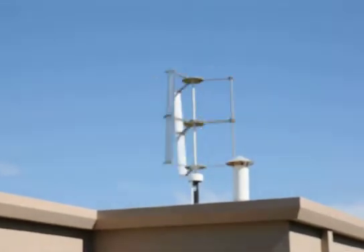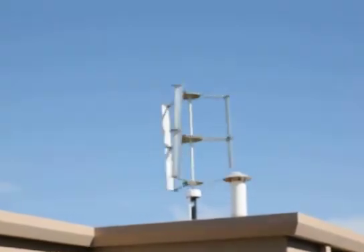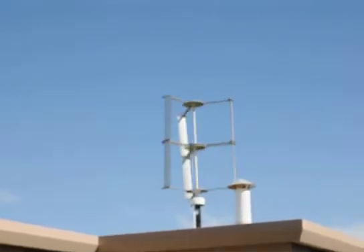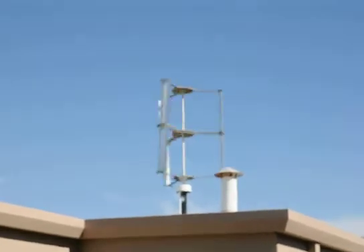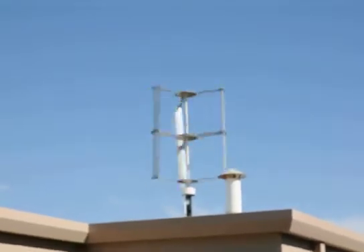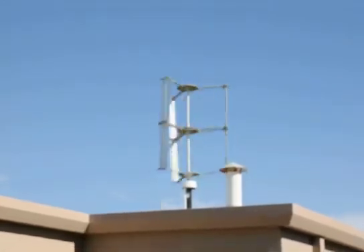Okay, here we are. This is the wind turbine. I've taken the grid tie off and she's just going around. As you can see, she hooks up quite well. The voltage on it is currently right now about 190-200 volts. And you can see that there's absolutely no wobble whatsoever. She's doing okay.